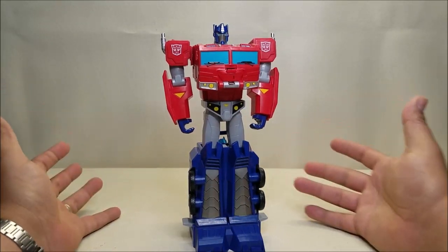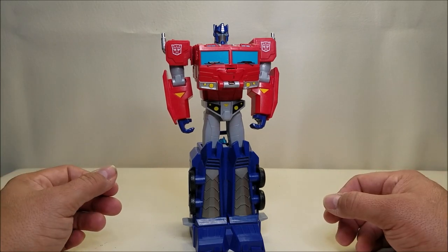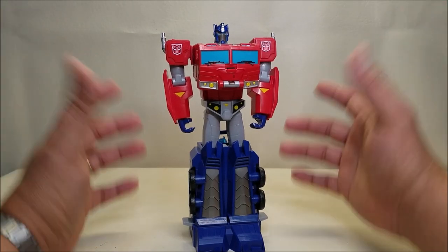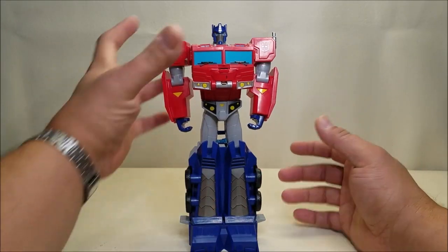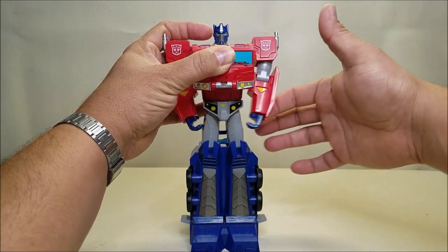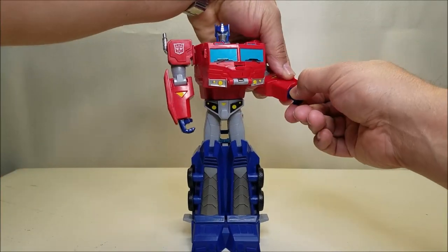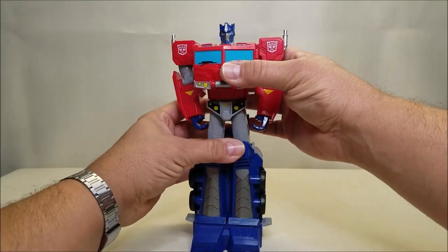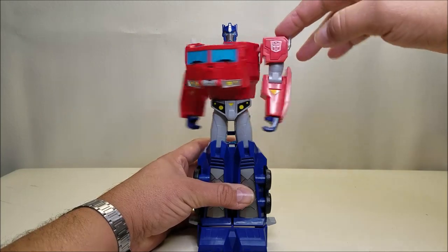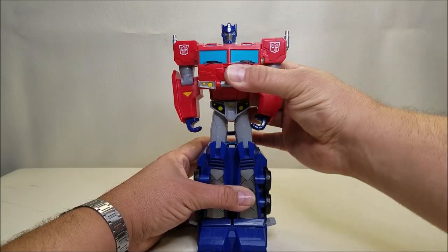I really wanted to like this figure. I've actually had this for a while and I've been holding off on shooting this because I was just trying to find something positive to say, but I've just had it. As for articulation: the shoulders can go forward or all the way around, and in and out. The elbows can bend to about 90 degrees. The wrist does not have any articulation and the head is fixed in place. You could say he's got waist articulation to some degree because it's the chest and torso that spin. There's nothing at the legs.